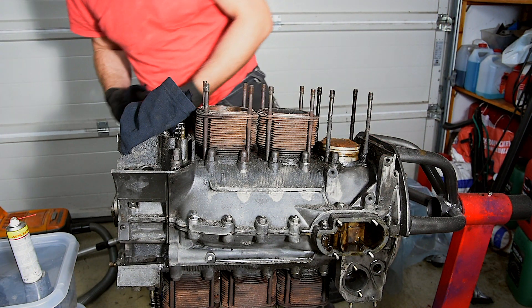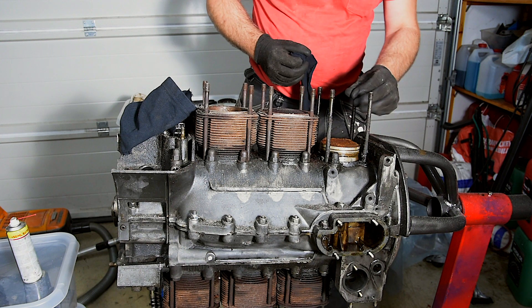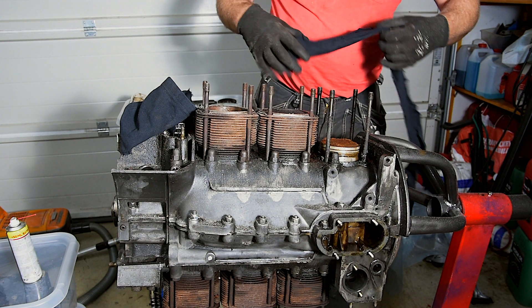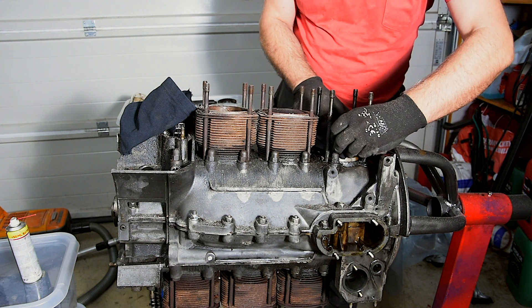Between the cylinders and the case sits thin copper seals. We're going to try to save these to use in the reassembly. With a bit of luck the case isn't warped and we can get away with reusing them.